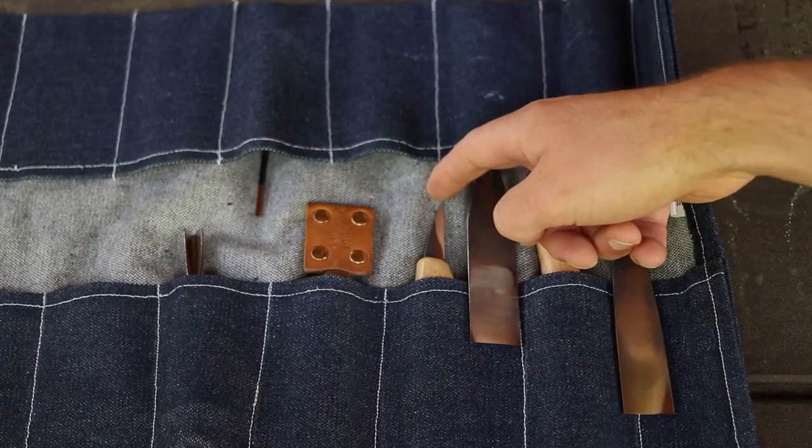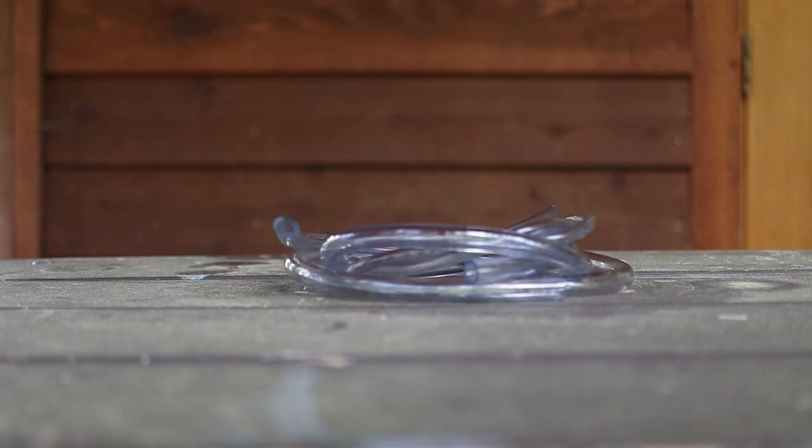No knives were harmed in the making of this video, or cutting up your tools wrong. Here's a simple solution and I'm not going to claim any credit for myself, but it works perfectly. Clear vinyl tubing.